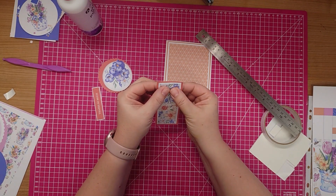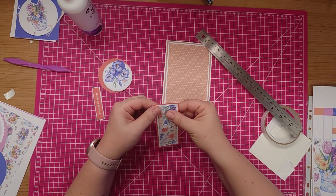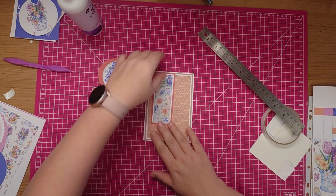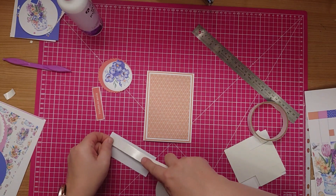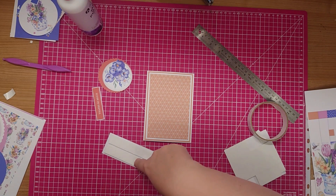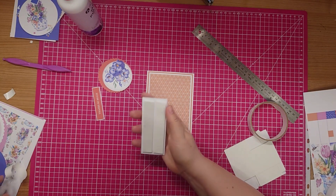When I glue my mats together I do pick them up to make sure I position them correctly - if I lean over I might get my head in the camera, so it's easier just to pick them up. I'm going to attach that just on the left side there, and I'm going to use my foam tape again - if you want to keep your card flat you don't have to use the foam tape, of course.